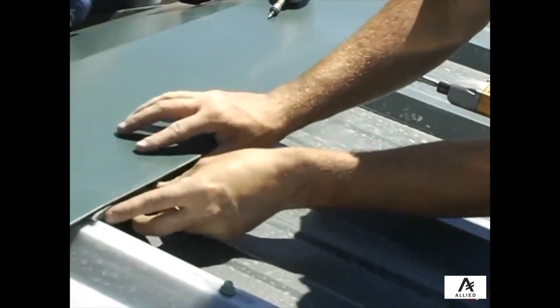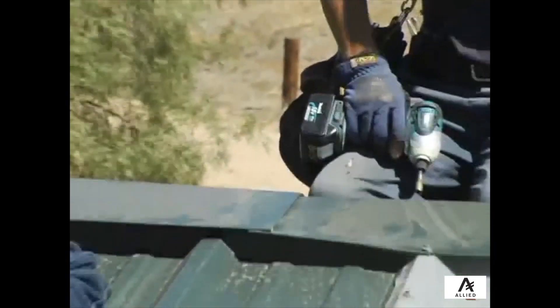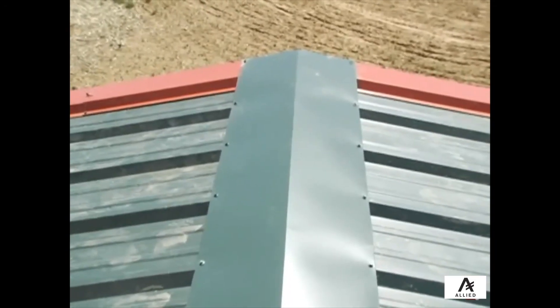Make sure to install the trim into the prevailing wind, as was done with the roof sheeting, and overlap the ridge cap by at least 1 inch.